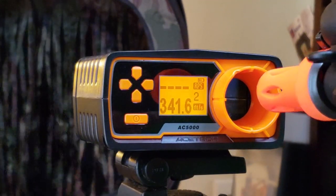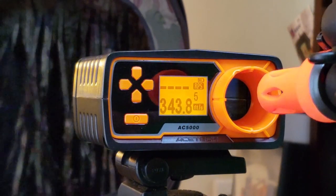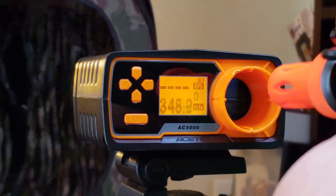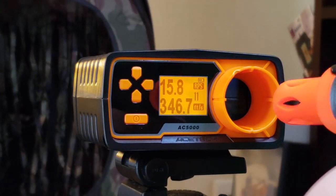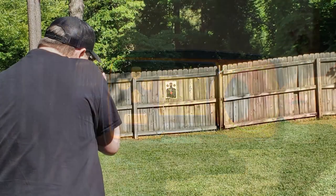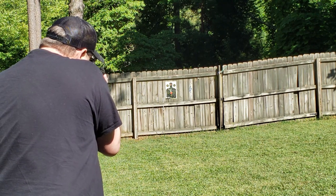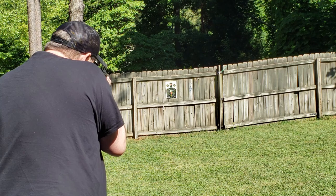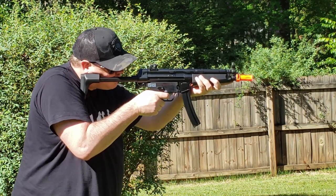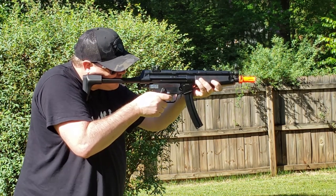With .2g BBs, the FPS is a little higher than expected, averaging about 345, but well under that indoor CQB limit. On an 11.1 lipo, you're getting about 16 rounds per second, which is actually a little bit higher than its Elite Brother. Now for range and accuracy — the hop-up looks good — but listen and see if you can pick up on what had us a little bit worried, and then we'll talk about it.